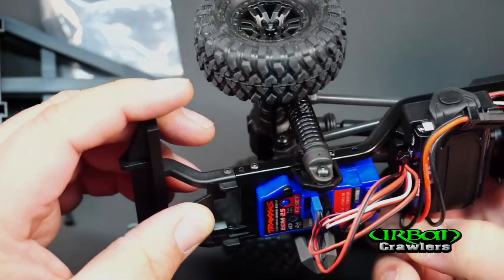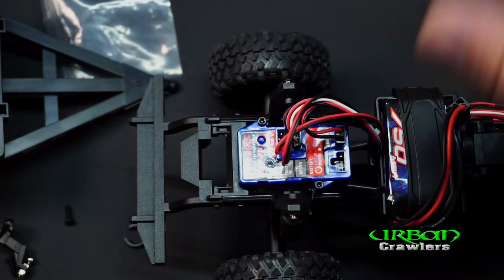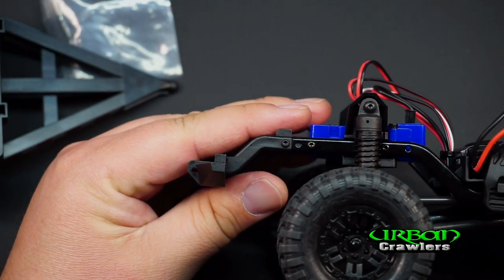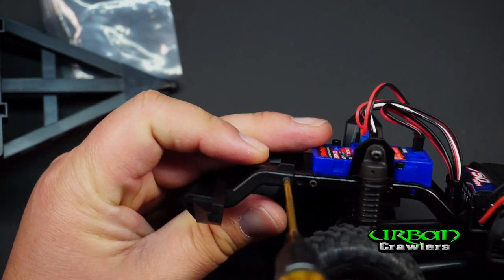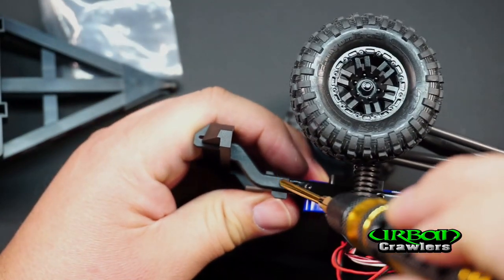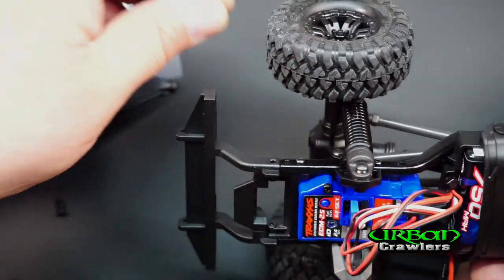There are two spacers already installed on the rear of this Land Rover Defender, so I'm going to put the other two on the side in case I need them later. To remove the bumper, we're going to remove these two back screws — counterclockwise to get them off. Rotate the vehicle for the other side — that's two screws removed.